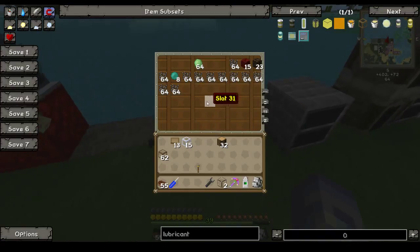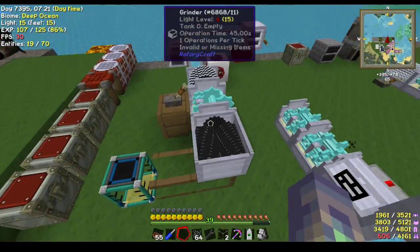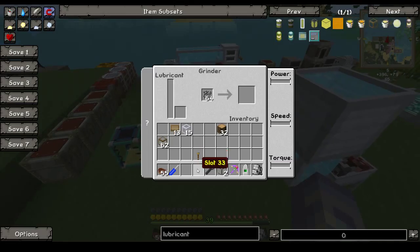And this will result in super fast processing of, for example, canola seeds. But you could also try to put in something else. Here we go.